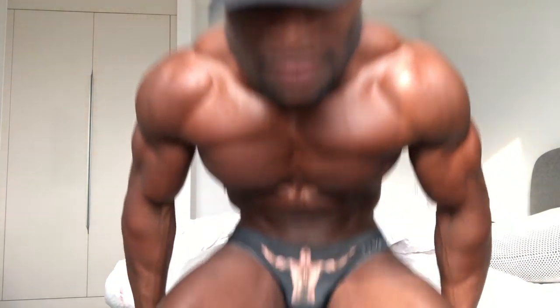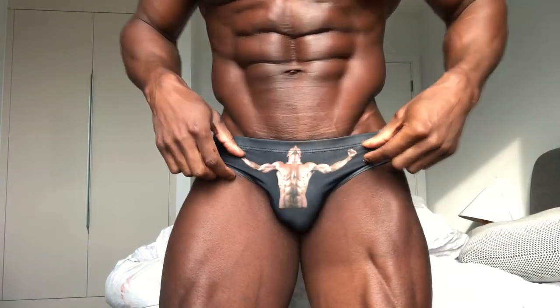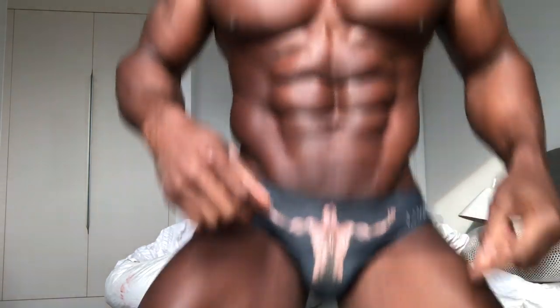Randomly, I'm currently wearing these ones which are from JJ Malibu. They've got these funny prints on the front and they're really small, so they're kind of cute.